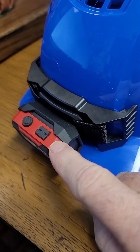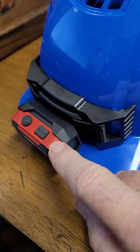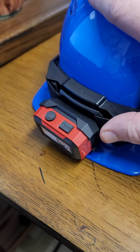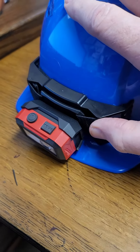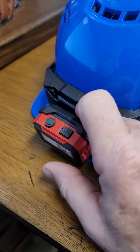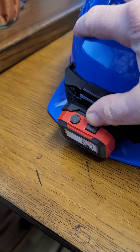They don't really mention it in the product description for the headlight, but it does have a split bracket so you can run that strap through it. The light itself is certainly very handy.